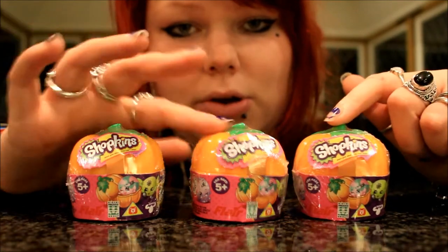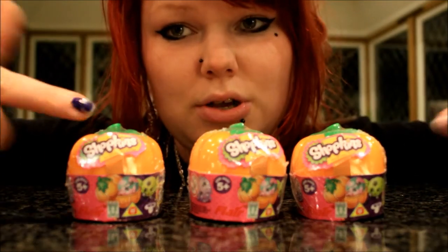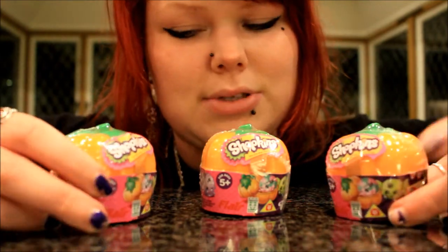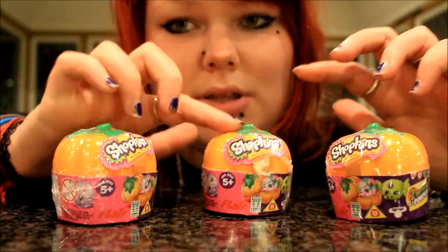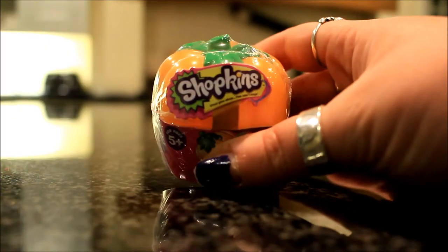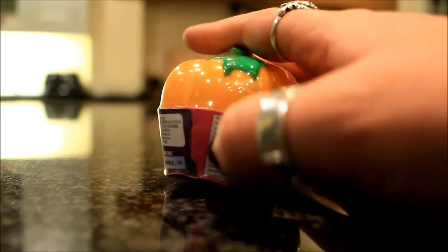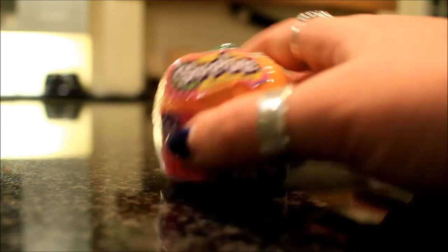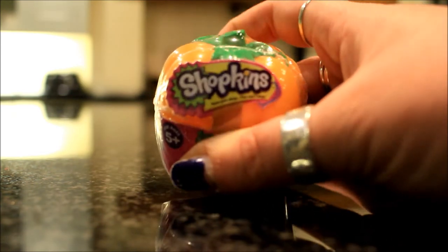I thought these were going to cost me £2.50 each but they actually only cost £2, so everything I'm showing you today costs £6 altogether. There are two Shopkins in each of these pots, so there are six little figurines altogether. This is what the packaging looks like — it's got a plastic wrap around the outside and a little papery thing that says Shopkins, and it's meant to be like a little pumpkin underneath, which I'm so excited about.